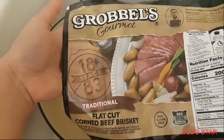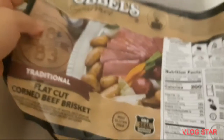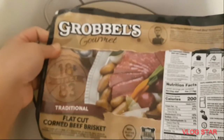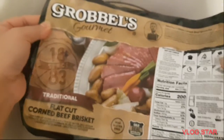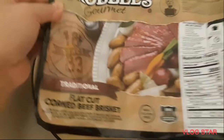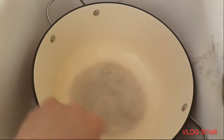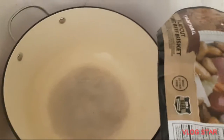We're gonna cook some corned beef — this is Grubel's Gourmet corned beef. We're going to remove it from the package, put the corned beef in the pot, and then we're gonna boil it.